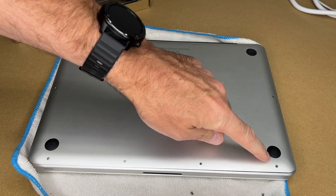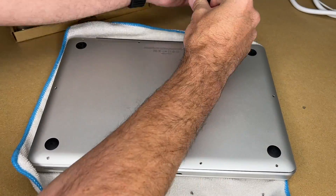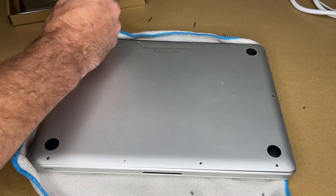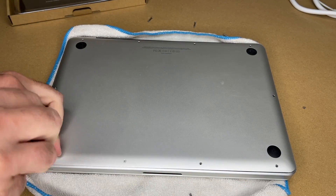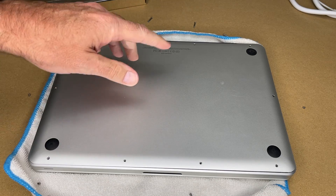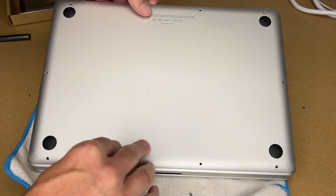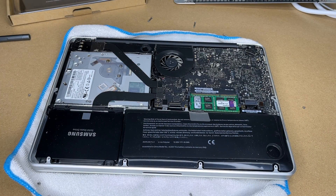There was a little pressure on this corner because the battery is pressing up on it. I have all the screws out. This would be your last opportunity to flip it over and shut it down if you forgot to do that. Now I'm going to pry the bottom off — I'll just stick my fingers back here and it pops right off. I'll set that off to the side.